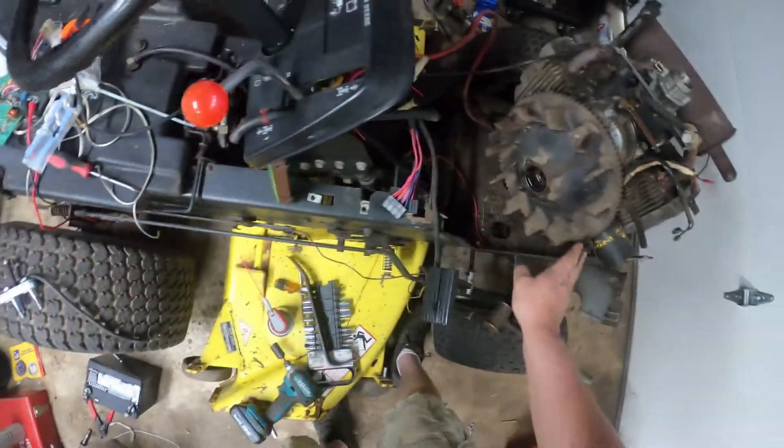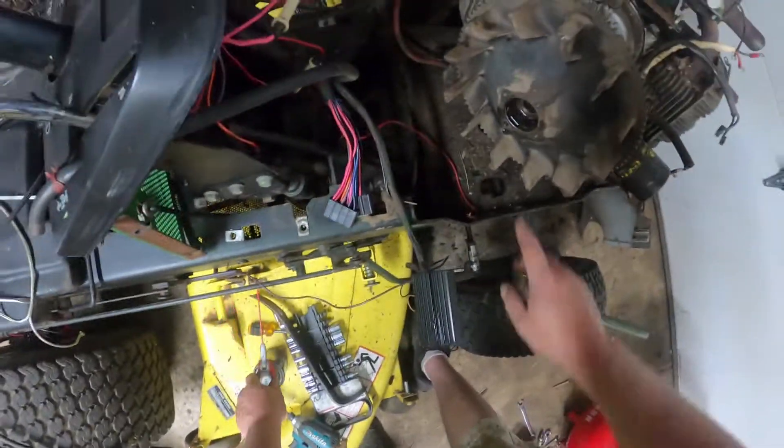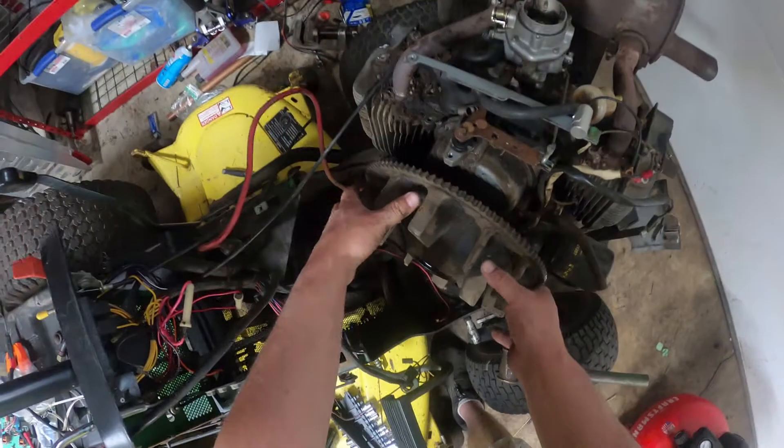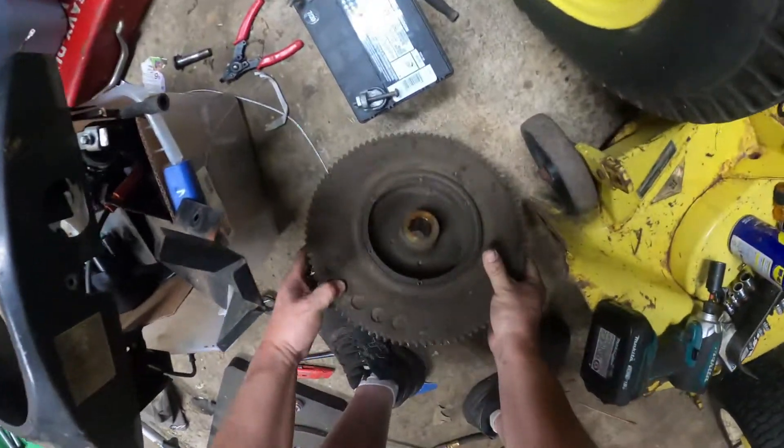If you have problems pulling the flywheel as I did, a little WD-40 in there and then just rotate the flywheel and it will give up its ghost at that point.